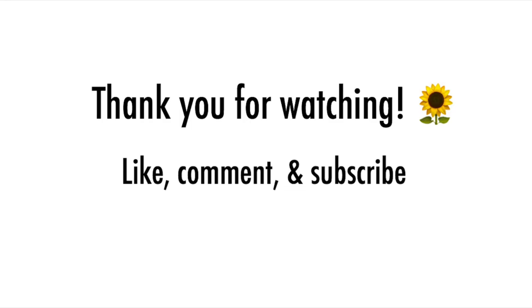Thank you all so much for watching. If you liked this video, like it and comment down below if you've tried this method before, and definitely subscribe to my channel. Much love!